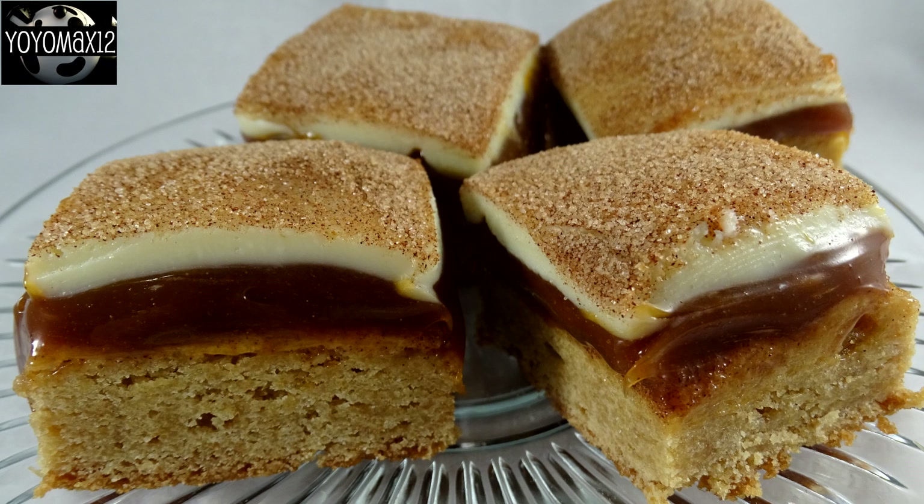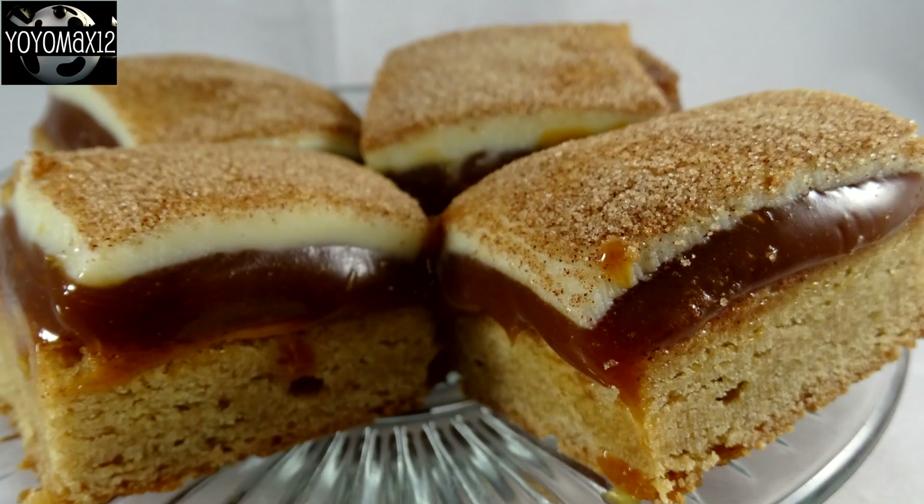The caramel layer is nice, except it's really, really sweet and it squishes out. When you try to cut these, you get dulce de leche squishing out all over your knife and all over your fingers when you're trying to pick them up. It's better to pick them up to eat them because the crust part is a little bit on the dense side. The topping is really good — white chocolate ganache, I don't think I've ever had it before, so that was kind of neat.